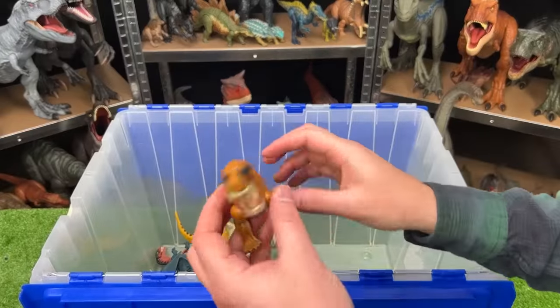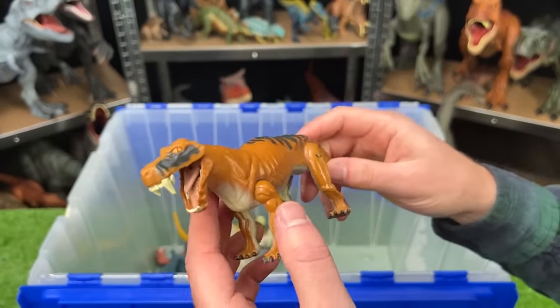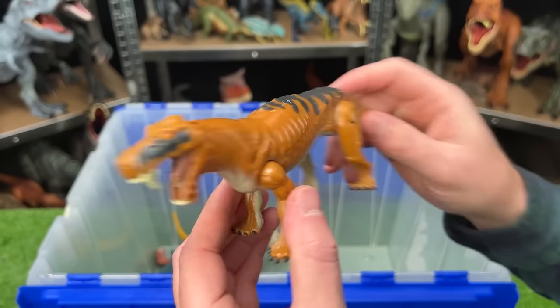Here we've got a super weird looking dinosaur from Jurassic Park — this is a Lycanops. It kind of looks like a saber-toothed tiger in a way.